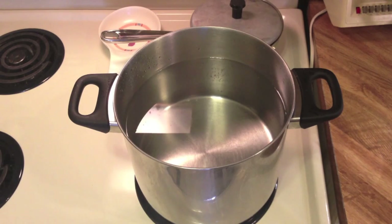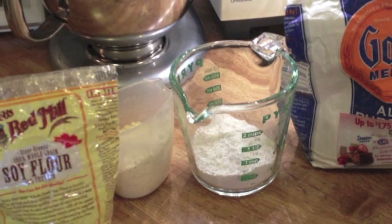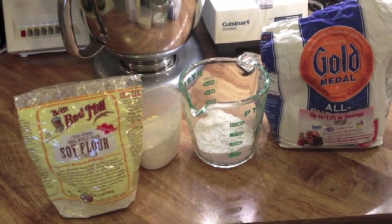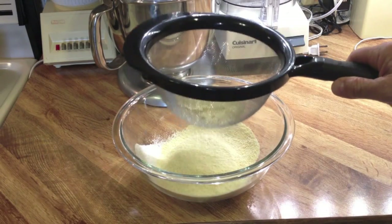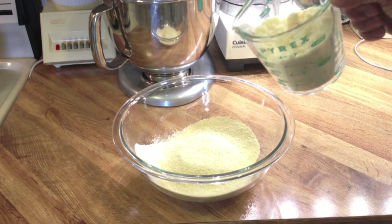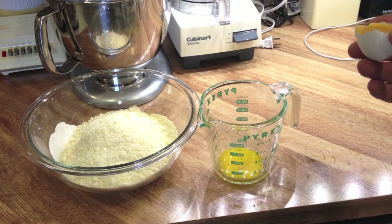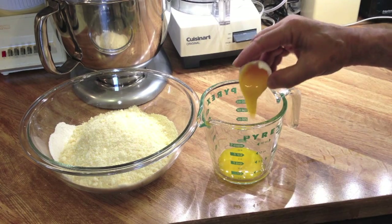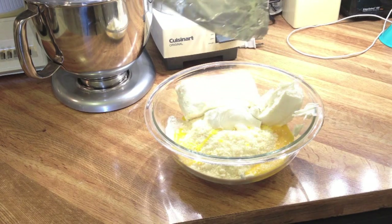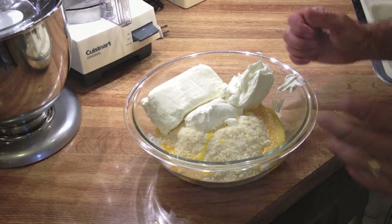I'm going to start heating up some water. Here I have a half a cup of soy flour, which is lower in carbohydrates, and also a half a cup of regular flour. I'm just sifting both flours into a large bowl — very simple. I'm going to add one and a half cups of grated parmesan cheese. Then I'm adding three egg yolks — just the yolks — along with the goat cheese and cream cheese. I'm going to mix this now with my hands.